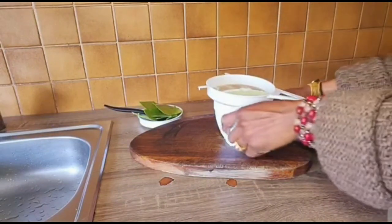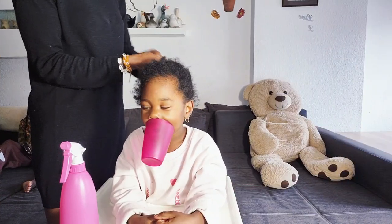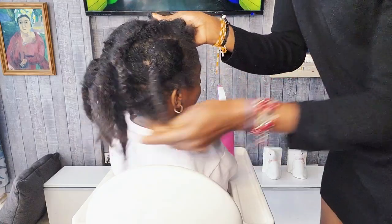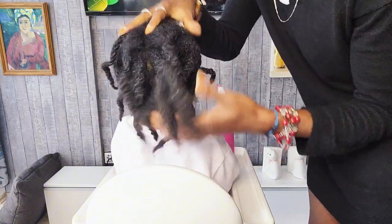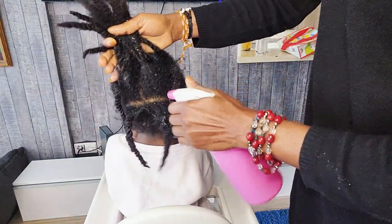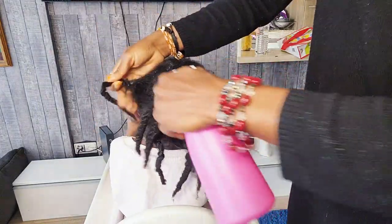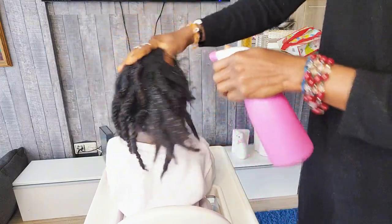After extracting the aloe vera, the next thing I will do now is to apply the aloe vera on my daughter's hair. Daddy Ola was so playful. She's a playful girl — she likes to play. That's why you are seeing her playing in this video. Even in other videos uploaded on our YouTube channel, she's always a playful girl.